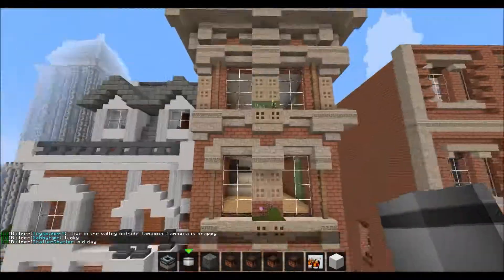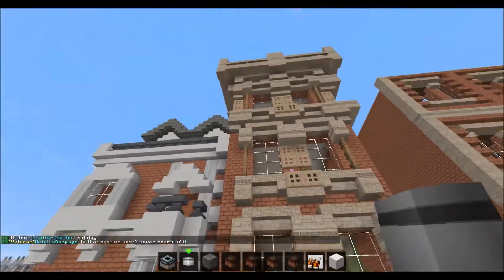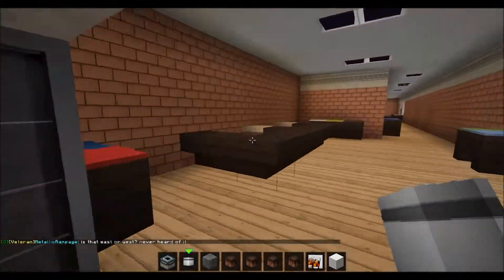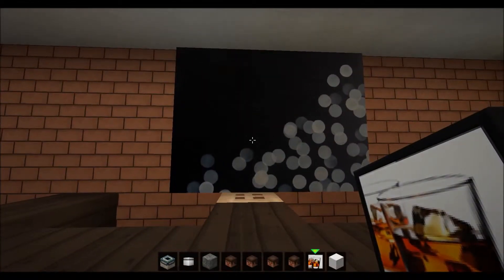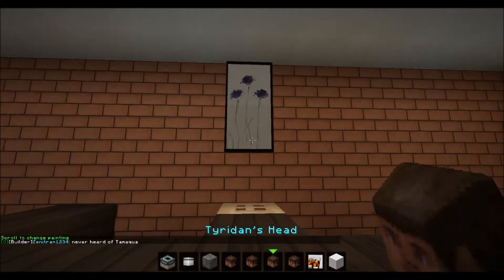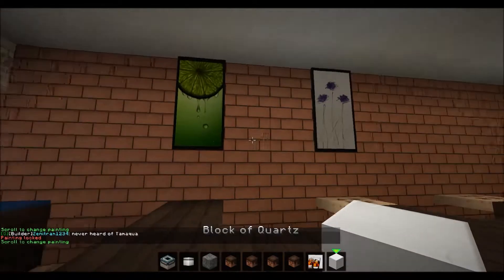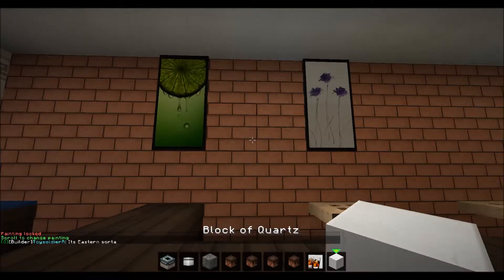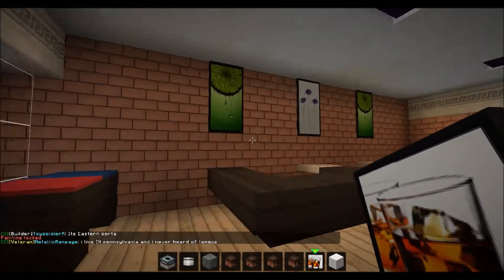I'd put flowers and stuff in them, and I made this come out to here since it looked kind of weird — there's no buildings the same shape as mine next to it. In here I was thinking we should do some paintings, maybe. So let's get a tall painting. That looks nice.